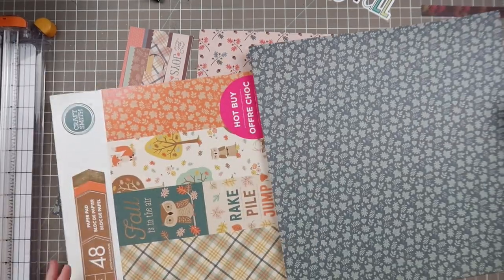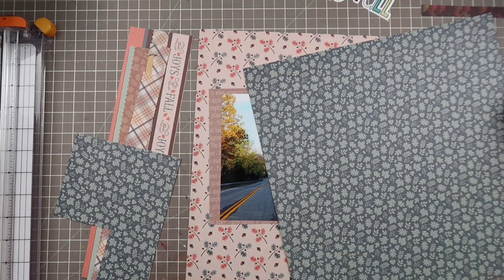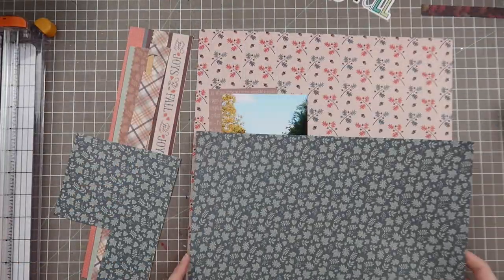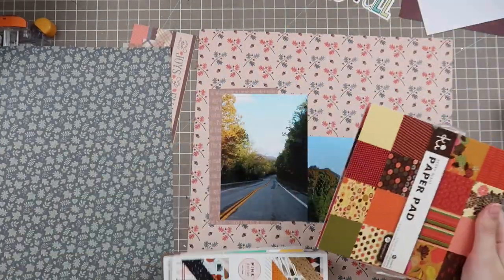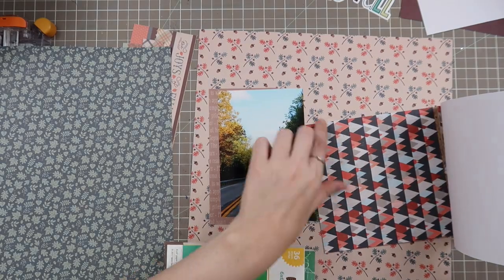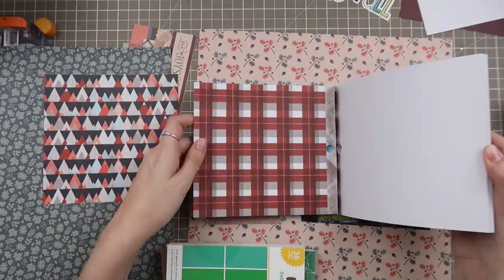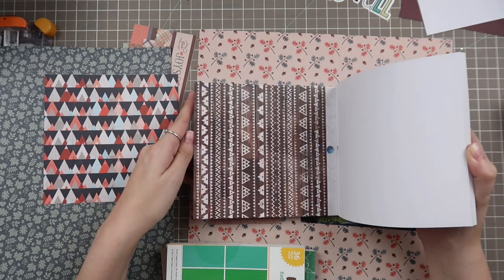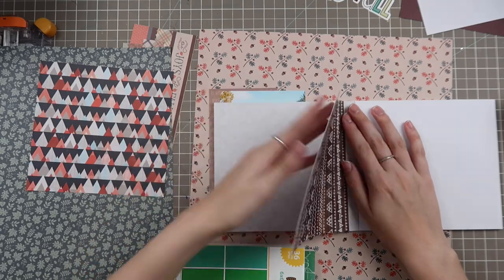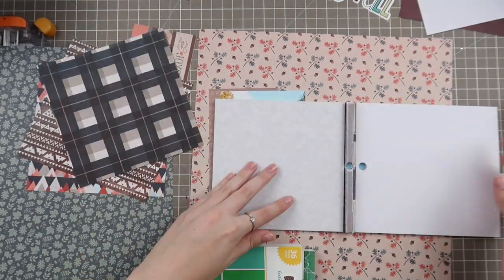I hope you guys have been enjoying these fall pages. I did mention in the September video that I might keep this kit together, although I'm not 100% sold on that. I think I'm going to have to change it up but maybe keep some of the main elements so we still have that fall vibe and a little bit of spookiness from Halloween.